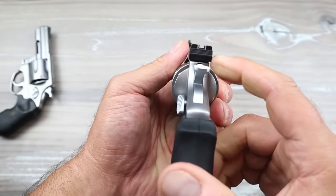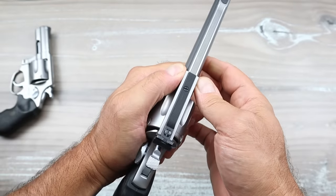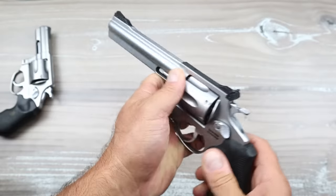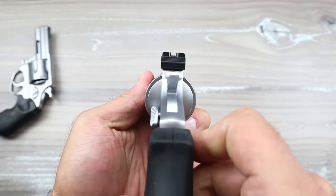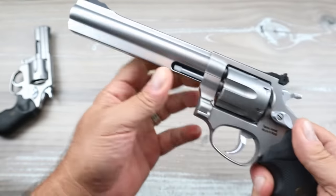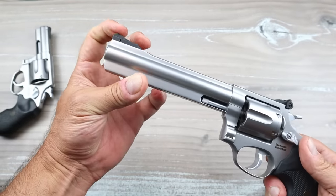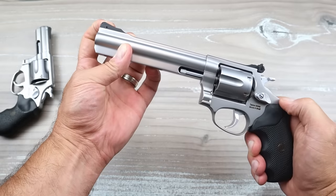The rear sight is serrated black and fully adjustable, with adjustments on the right side and on the top strap. The front sight is serrated black as well. The rear sight has that field goal, Glock-ish sort of sight picture. The front sight is removable and you can put a night sight or fiber optic sight on there if you choose.